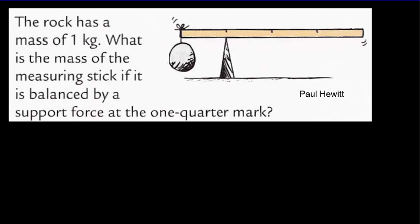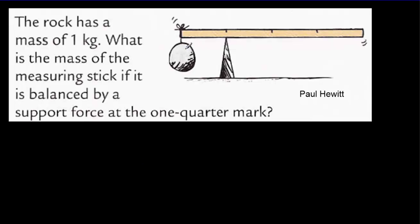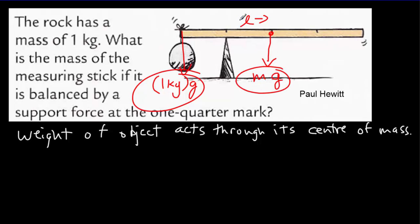Here's a question from Paul Hewitt's Conceptual Physics. Two forces act to make the beam rotate: the weight of the rock (1 kilogram times g) and the weight of the beam. An important principle is that the weight of an object acts through its center of mass — so the beam's weight acts at its center. For rotational equilibrium, since both forces act at the same lever arm distance, they must be equal: 1 times g equals m times g, so the mass of the beam must equal 1 kilogram.